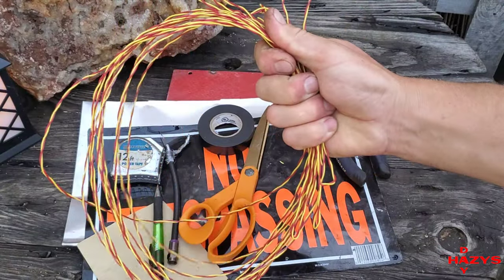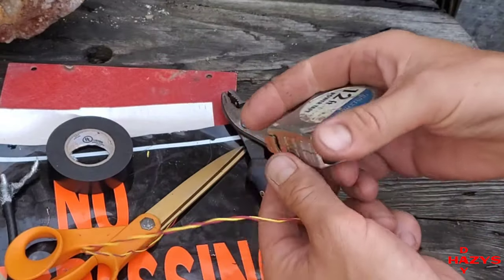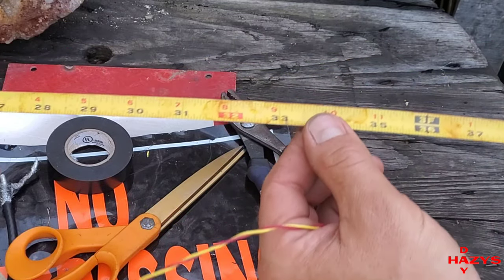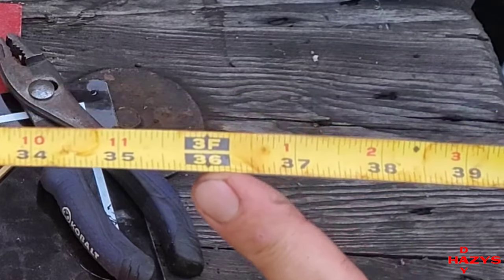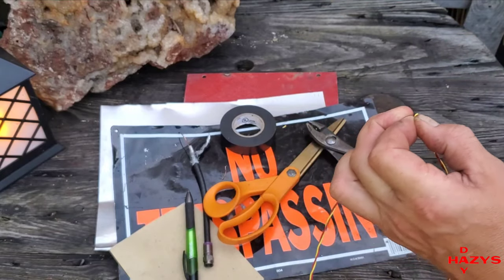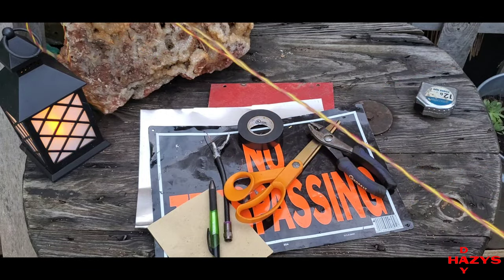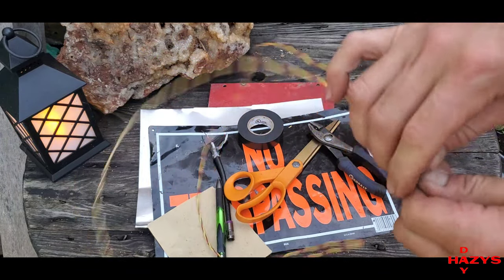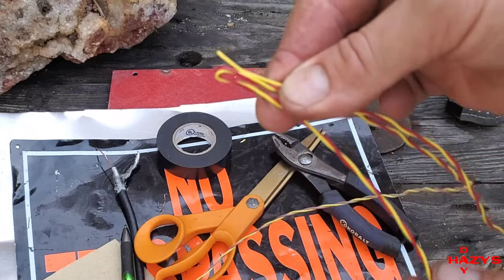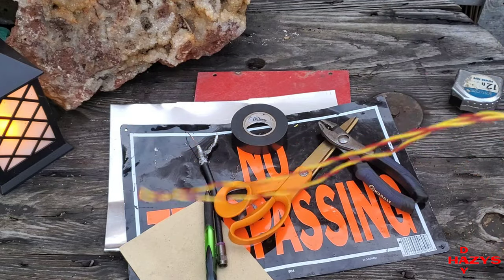Grab your roll of wire and your tape measure. We're going to measure this wire off to the 18-foot length in three-foot increments. Pull your tape measure out to the three-foot line and mark it. Once you've marked your three-foot mark, bend your wire in half — that gives you your three-foot length measurement. Then gently slide your fingers down the wire to the original end and make another small bend, giving it a three-foot mark. Do this over and over for the entire 18 feet.